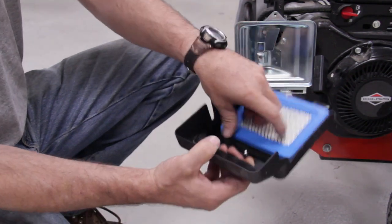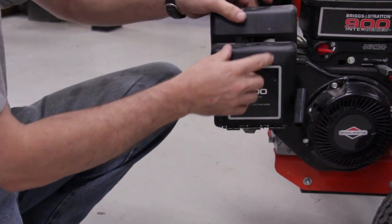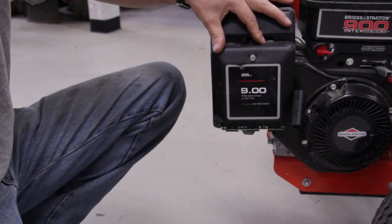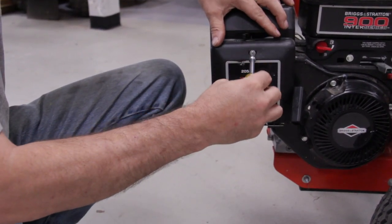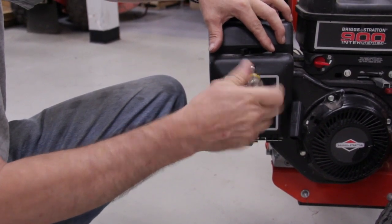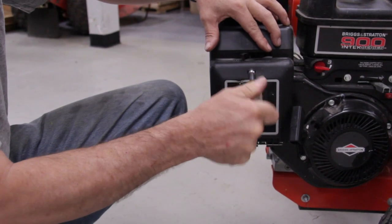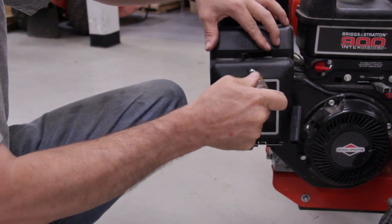Just set them back in. Line up the three notches with the holes, and make sure your choke goes through the slot. And tighten it back down — it just needs to be snug.